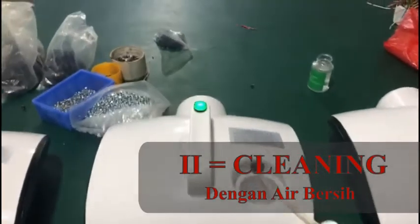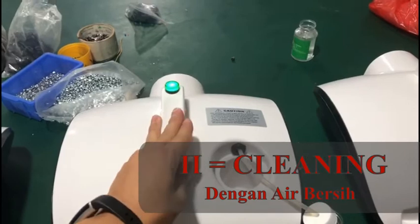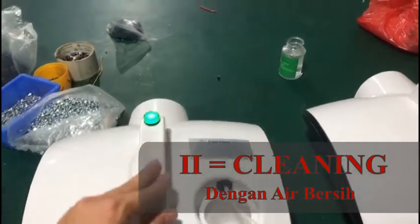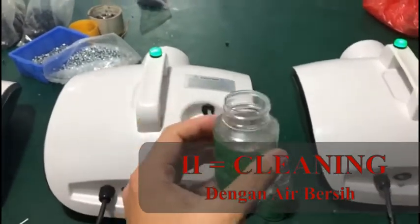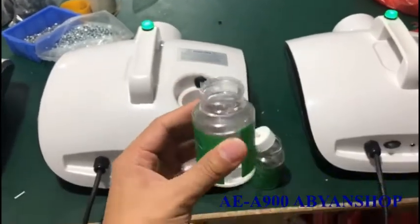Now I'll show you how to clean this machine. After you finish working with this machine, you can use water — 100% water. Not the disinfection liquid, just water.